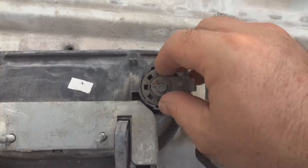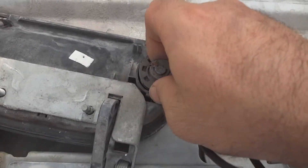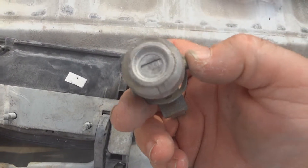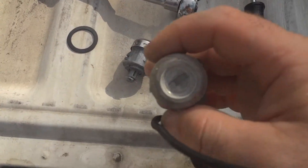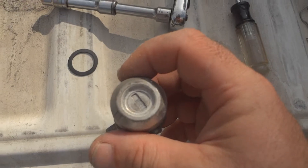Roll the pin out. There's the old lock cylinder, and here's the new one. I'm changing it because when you put the key in, it won't turn.